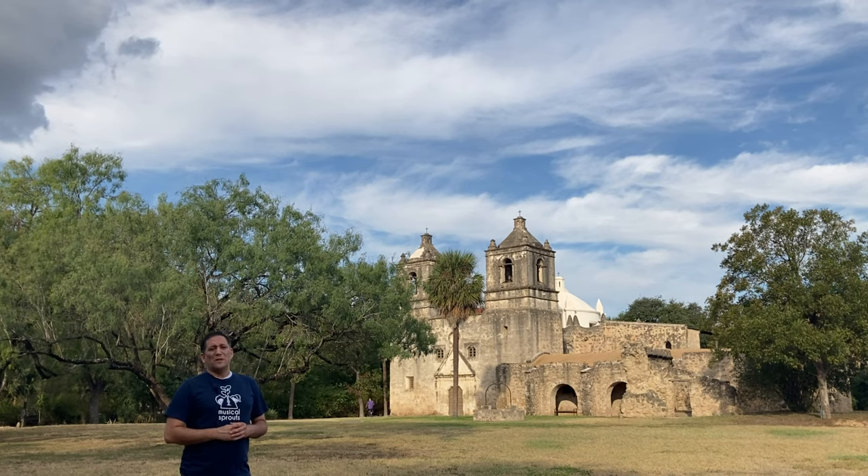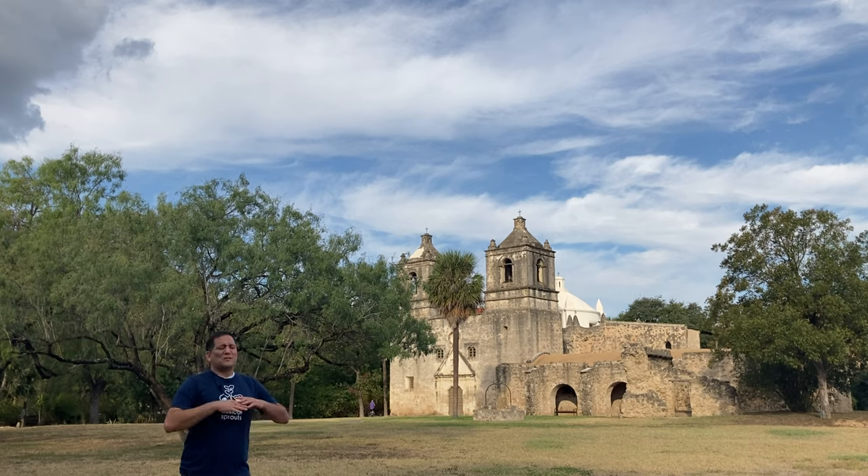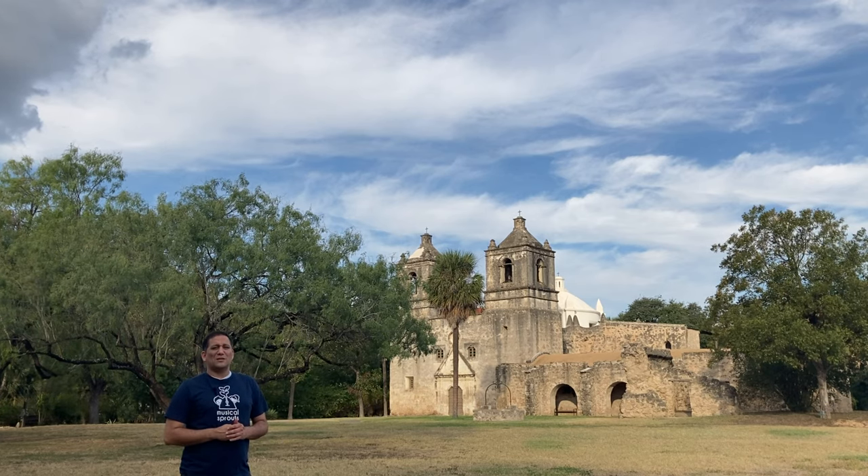But now we have some lessons to go through. So we're going to go through different parts of San Antonio. We're going to see some connections between San Antonio and Spain, and we're going to have some great activities lined up for you. So let's go ahead and get started. Let's go to lesson one.